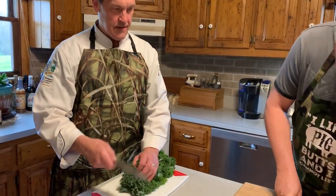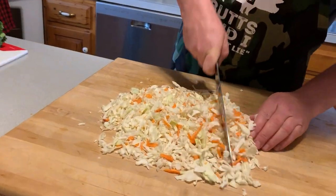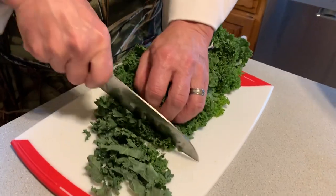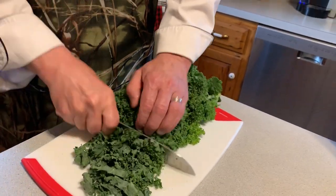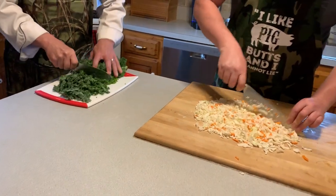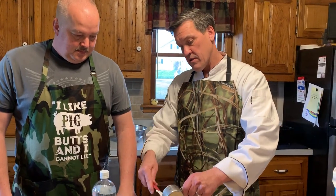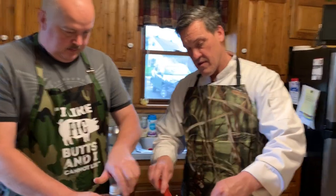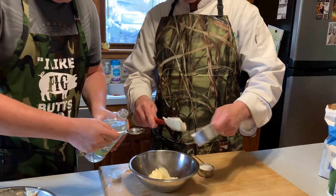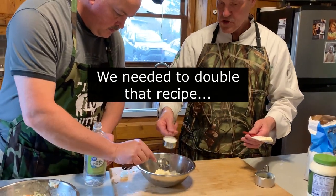He's finishing chopping the cabbage and carrots; I'm chopping some kale. We're going to mix it all together to make our coleslaw to go with the pulled pork — to be a little bit healthier. Making the coleslaw dressing: one tablespoon of white vinegar, half a cup of mayonnaise, a quarter cup of sugar.